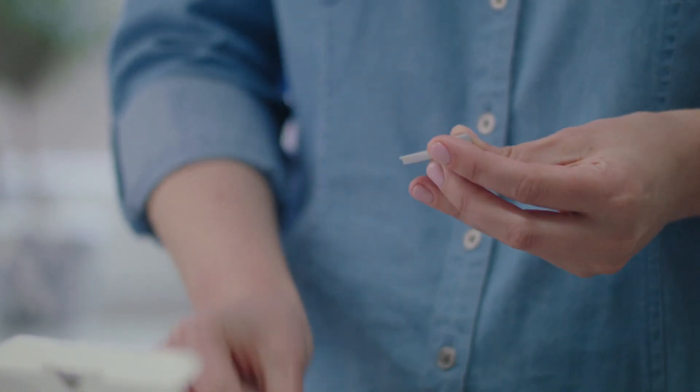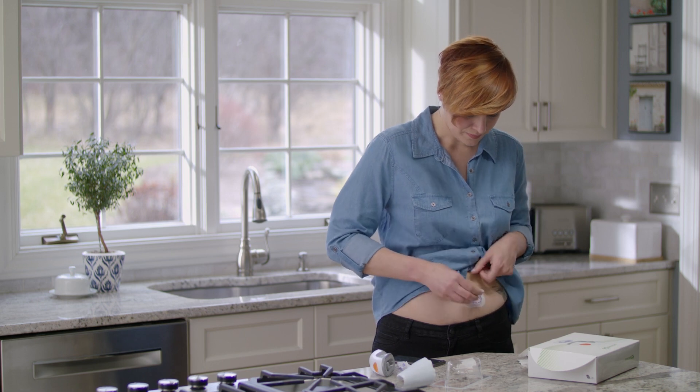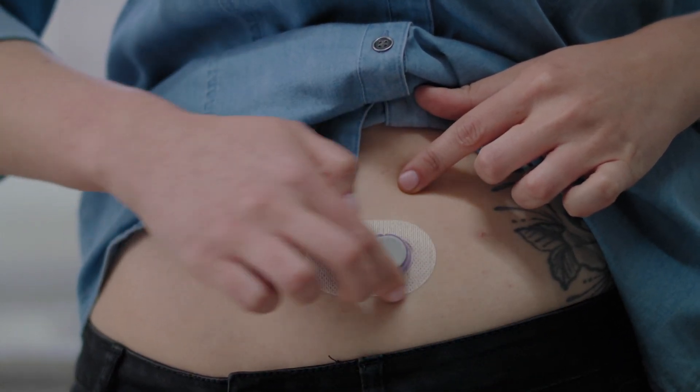Now it's time to attach your transmitter. Clean your transmitter with an alcohol wipe and let it dry. Insert the transmitter tab into the slot. Snap the transmitter firmly into place. Rub around the patch three times.